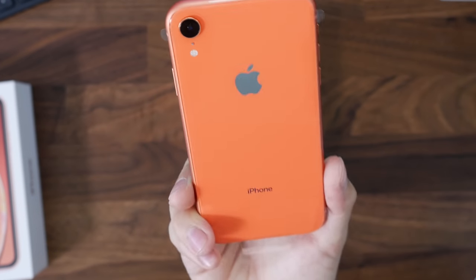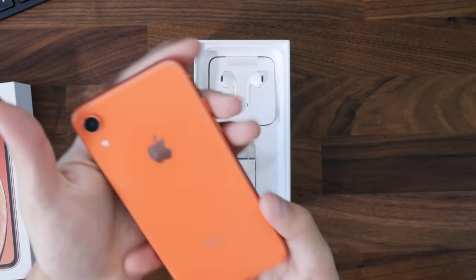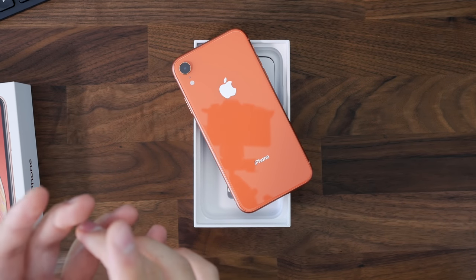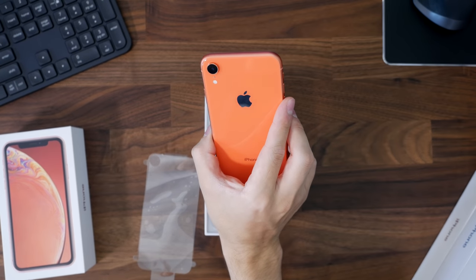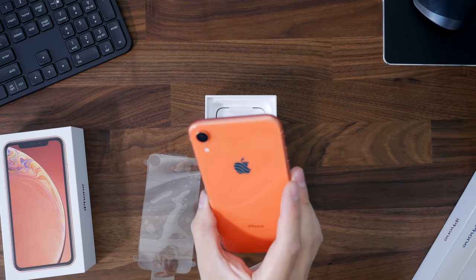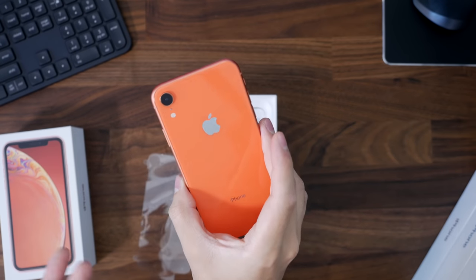It's a very interesting color because here in person it's kind of a deeper color, and it almost looks neon — not in the sense that the 5C colors looked neon, this is a different style. I wasn't expecting to like this color, but looking at it now it looks like a very light red with some pinkish and orange hues.